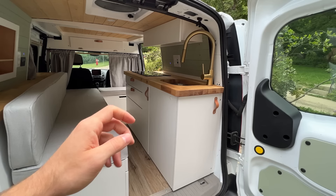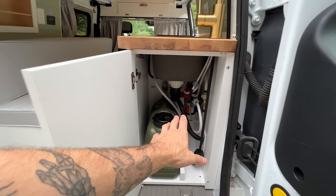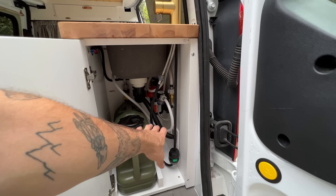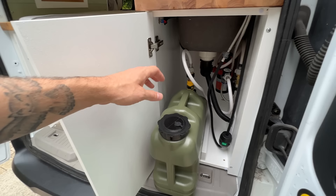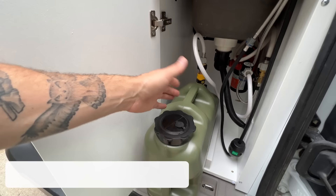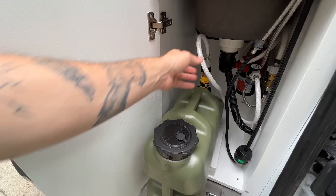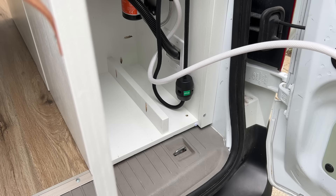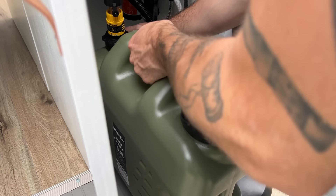Swinging this door open, it reveals our freshwater tank as well as some of the plumbing components for the faucet and sink. This van only features one tank for fresh water, plus a discharge hose for gray water. This is around a five gallon tank. These tanks are great because they have two caps, giving you the option to fill the tank in place without disconnecting the hose. Otherwise, the hose is on a quick disconnect so you can pop it off and take the tank to the water source.